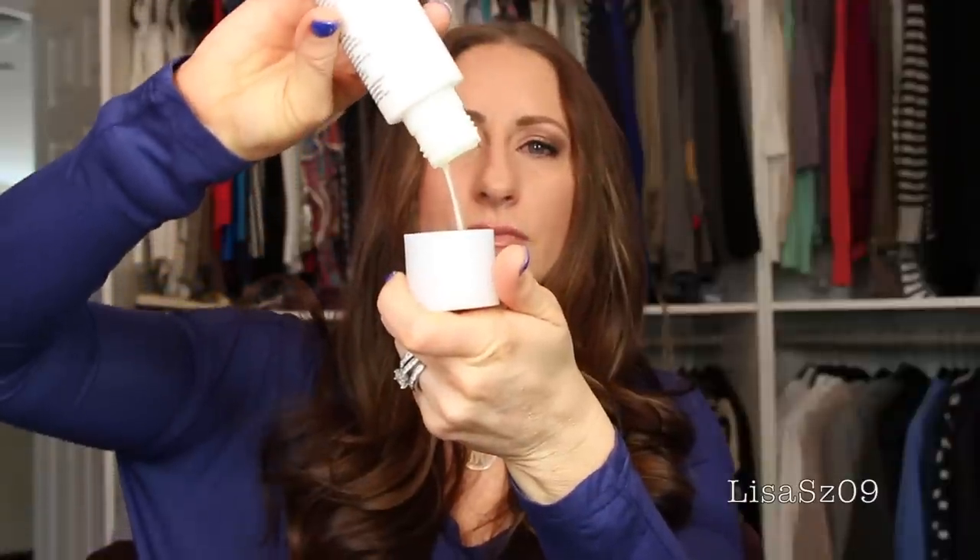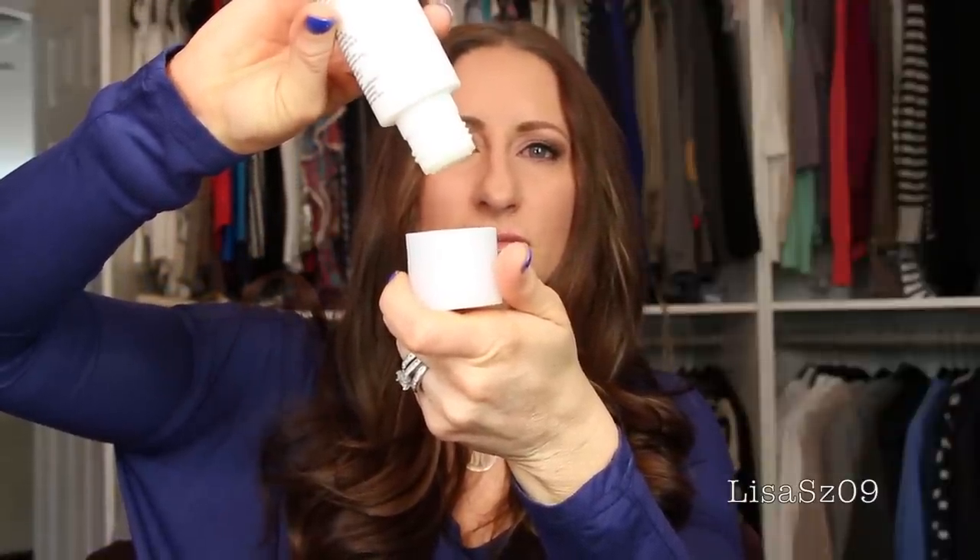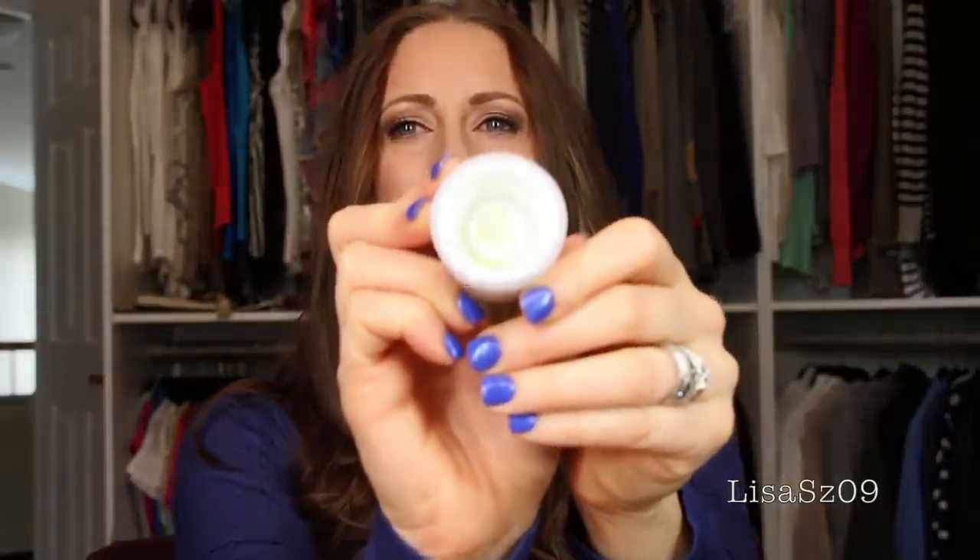It is a powder. Let me show you how this works. See how it stopped? It just stops — I don't know what makes it do that. So I don't know if you'll be able to see, but that's what it is. This amount here, on the palm of my hand, is everything you need to do your entire face.